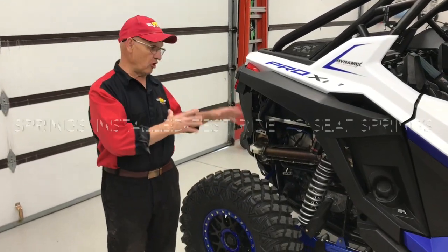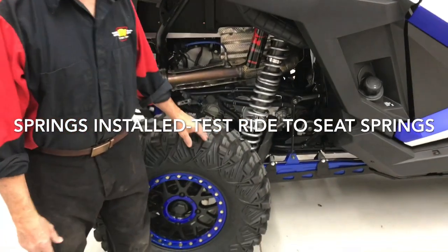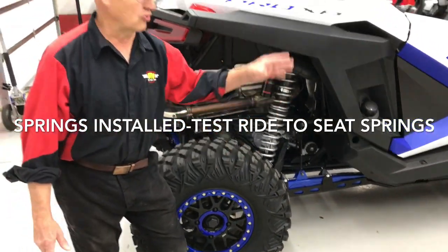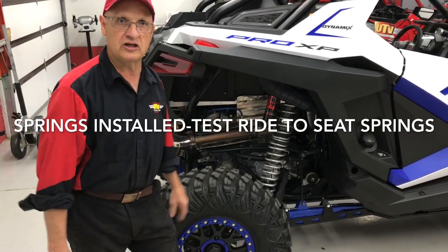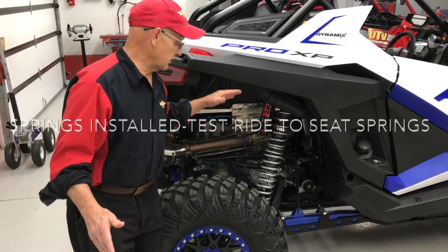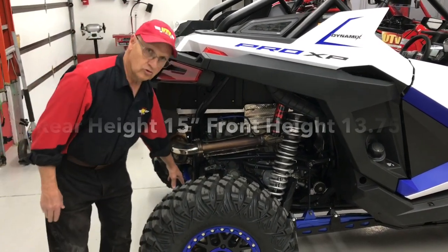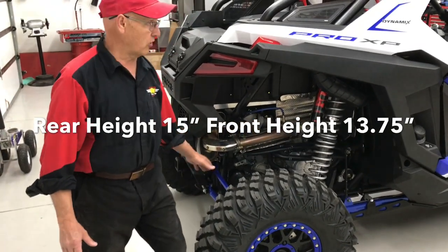Now we've got all the shocks and springs put together, set to exactly Shock Therapy's instructions as you saw on the bench. We went out, test ran it, got them seated, hit some really hard bumps doing about 30 miles an hour. Came back in — ride height on the back is spot on: 15 inches. That's exactly what you want.